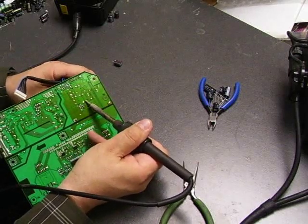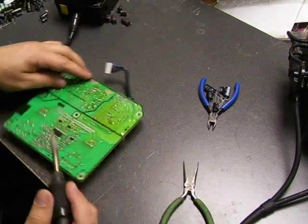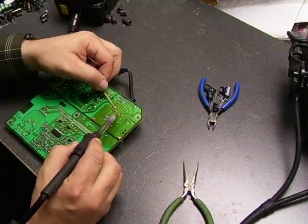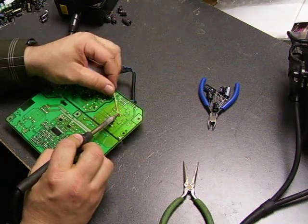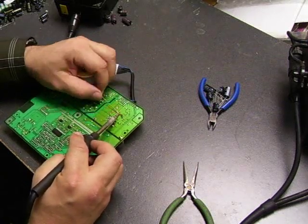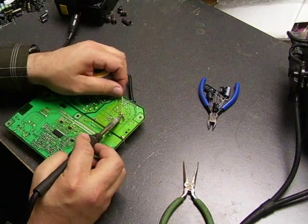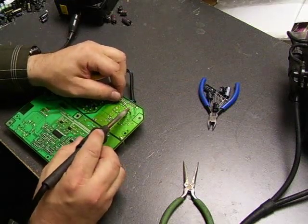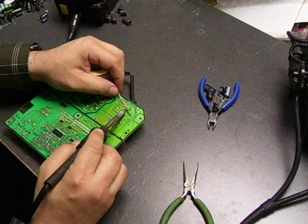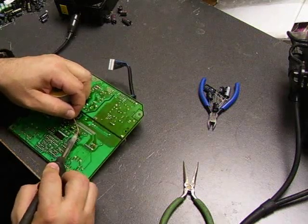At this point we don't need to worry about the excess solder that is on the board. We will be cleaning that up with our desolder wick in a few moments. Now we have the capacitors off the board. Any remaining solder can be cleaned up with your solder wick — you just put it on the board, put your soldering iron on top of it, it will melt the solder and the solder will be absorbed back into the wick. Once we finish, we have a nice clean solder hole to mount the new capacitors into. You may not have to clean up all of the holes on the board — some of them, when you pull the capacitor out, might have removed all the excess solder as it was.